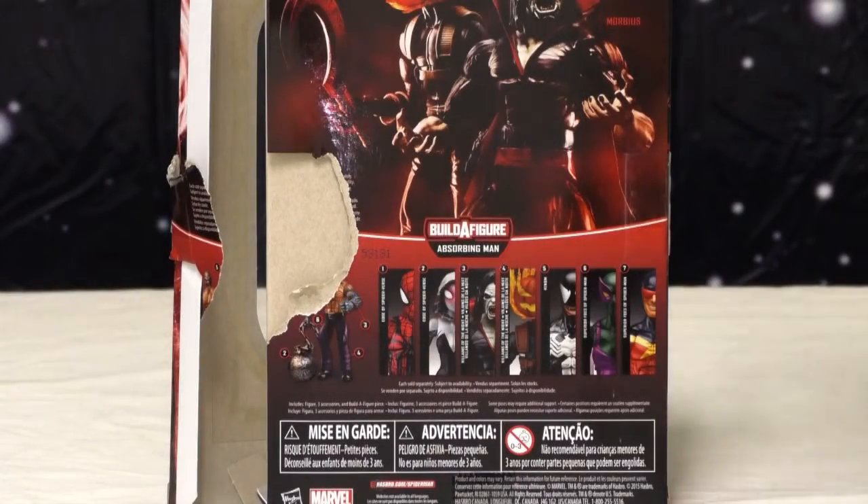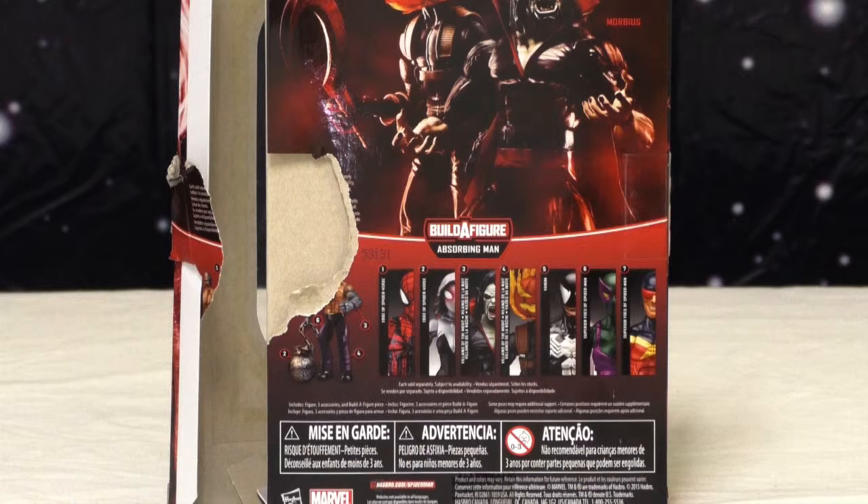Greetings and salutations. Welcome back toy lovers, toy haters, and everyone else who may be watching to another episode of Shockin' Hot Toy Reviews. Two idiots, one camera, and a review. I am Wilson.